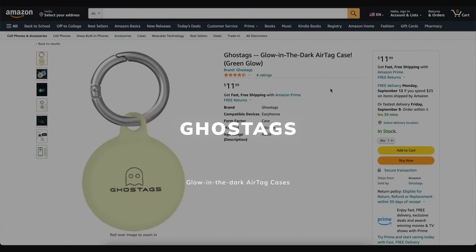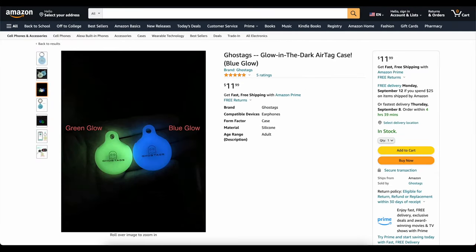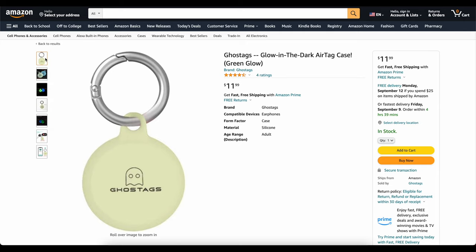This video is brought to you today by Ghost Tags. This is my own company that I started because I wanted a glow-in-the-dark AirTag case. You can stick them on your backpack, on your dog's collar, and you will be able to find it at night. We've got two colors, blue and green. They've got great reviews. Go check them out — links down below. Now on to the video.